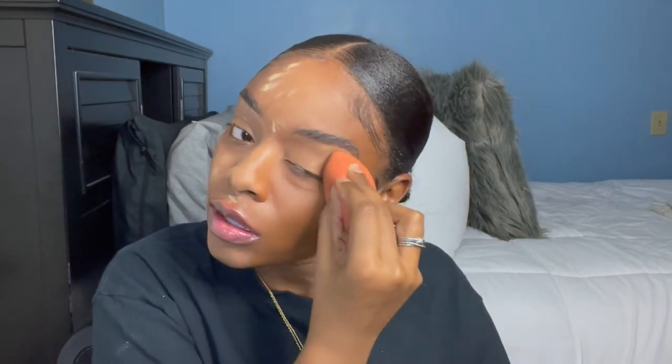For foundation I use the YSL All Hours Foundation in B85 Coffee. I color-matched myself to this foundation online — I wouldn't advise that if you're a beginner, I was very skeptical and nervous waiting for the package. But somehow I did it and I've been wearing this foundation non-stop for about two months. I really like it — it looks just like skin and feels really good. Since I'm not doing any eyeshadow, I'm fine to go over my eyelids with the foundation. I'm slightly covering up the highlight under my eyebrows so that when I go in for my brows, you'll still see it and it'll accentuate the arch.